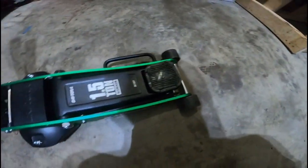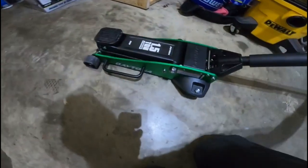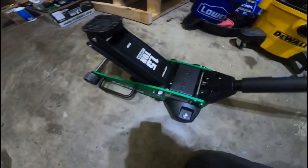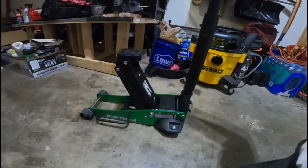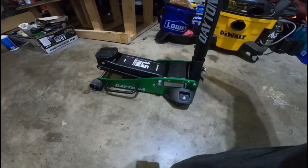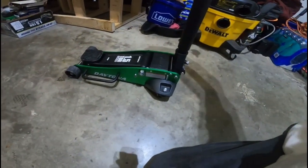It jacks up really well — it pumps up really well, holds it nice and high. That's as high as it goes. I probably wouldn't put it up so high when I'm putting the jack stands under anyway, just for the shortest period of time.